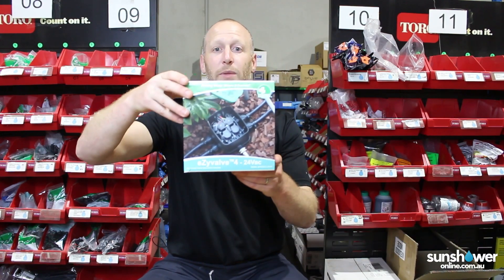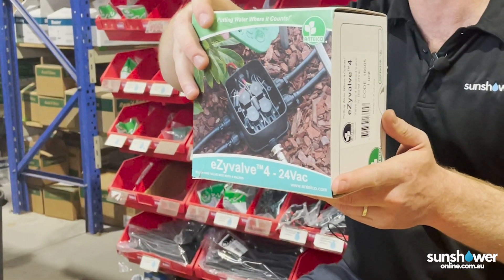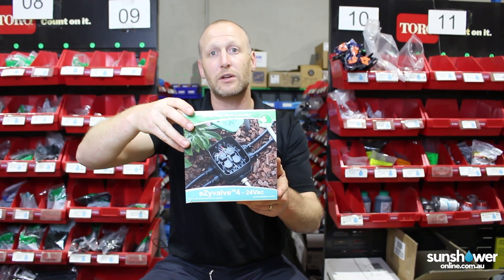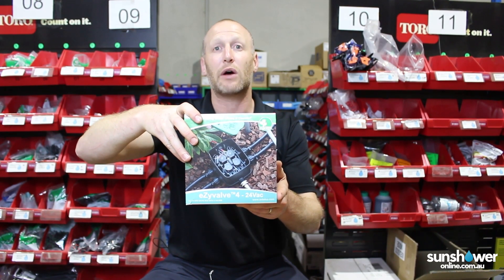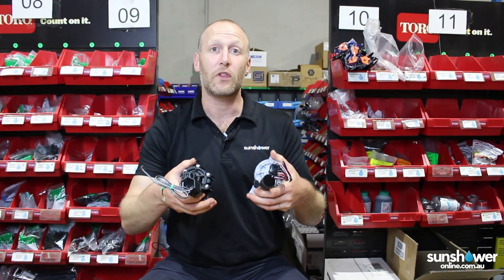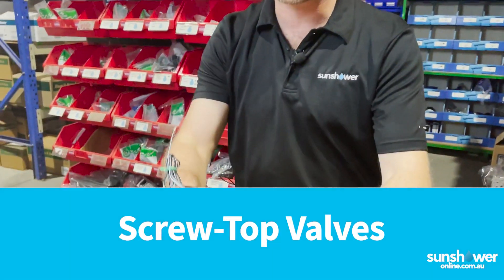Antelco's made really good use of them here with this Antelco Easy Box. You can see it's a really snug little setup, great for a small system. Keep in mind that they're made for those lower flow systems, perhaps around 20 litres a minute.